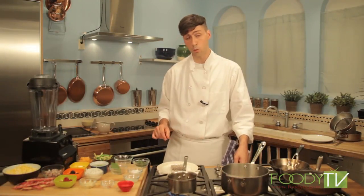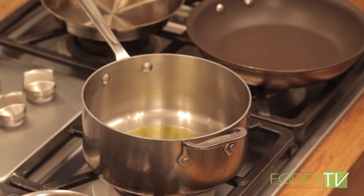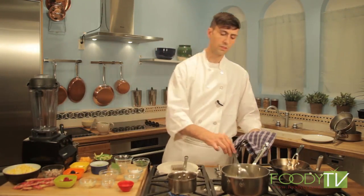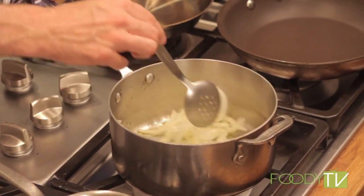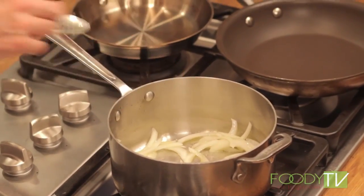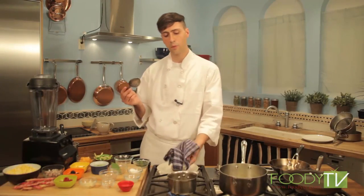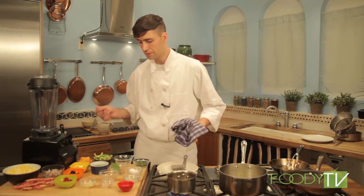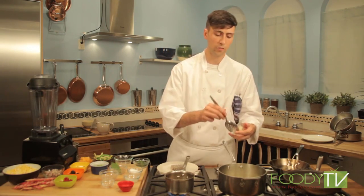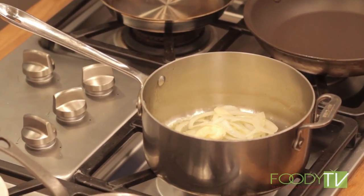Next we can go ahead and start our corn puree. I'm going to take a little bit of extra virgin olive oil and start sweating these white onions. We just want to sweat them nice and gently until they're translucent. You can add a little bit of salt to the onions — that helps break them down, releases some of their moisture, and helps them keep from getting color. Our pickling liquid is almost ready, almost to a boil. Now that the onion is almost there, we can go ahead and add just a little bit of shaved raw garlic.